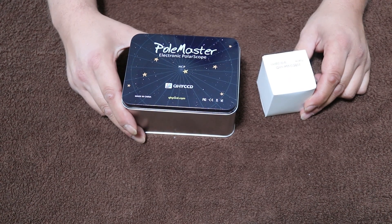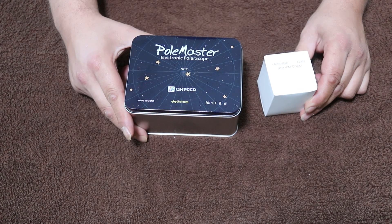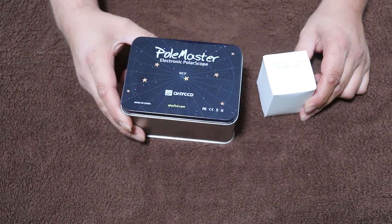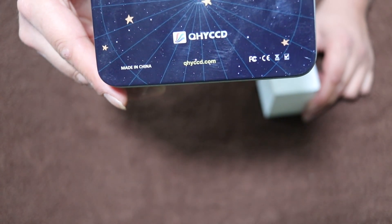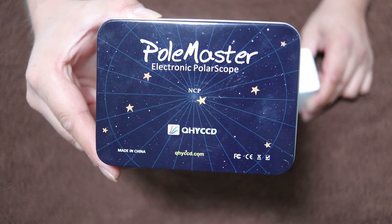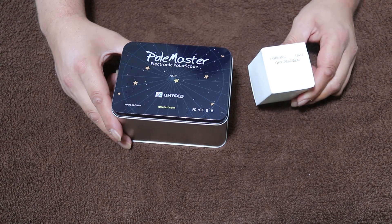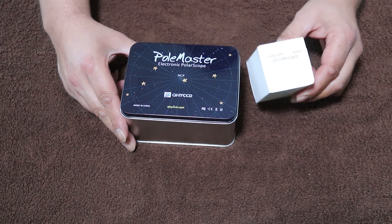All right, what we have here is the QHY PoleMaster electronic polar scope. You've probably heard quite a bit about this - quite a few of them out there, it's pretty popular. Let's take a look at the front of it and get it into the camera. I've got the PoleMaster adapter for my EQ6R Pro.